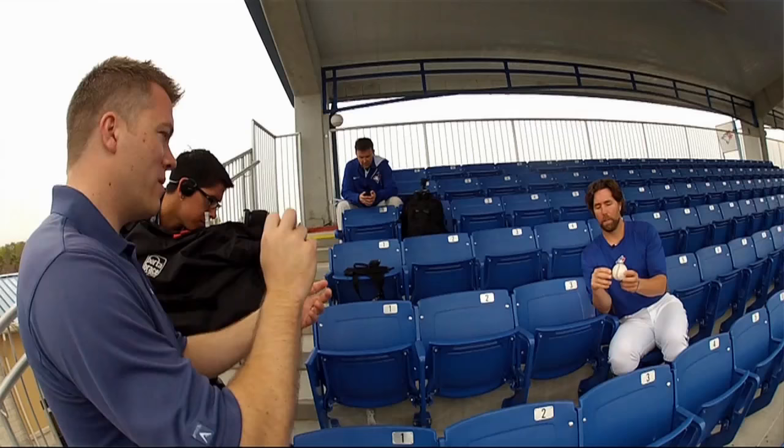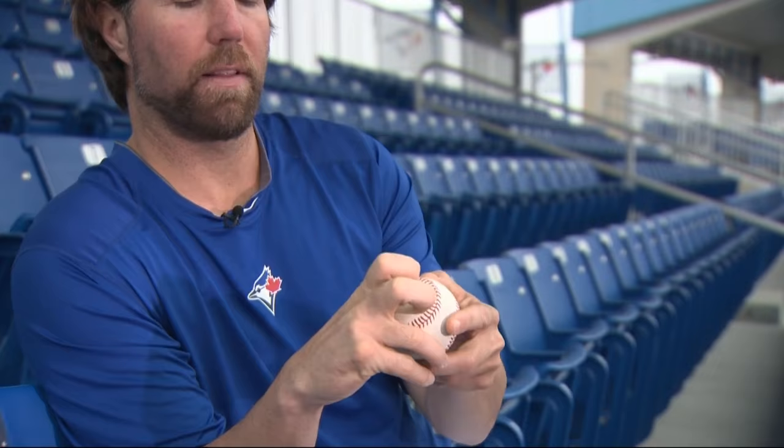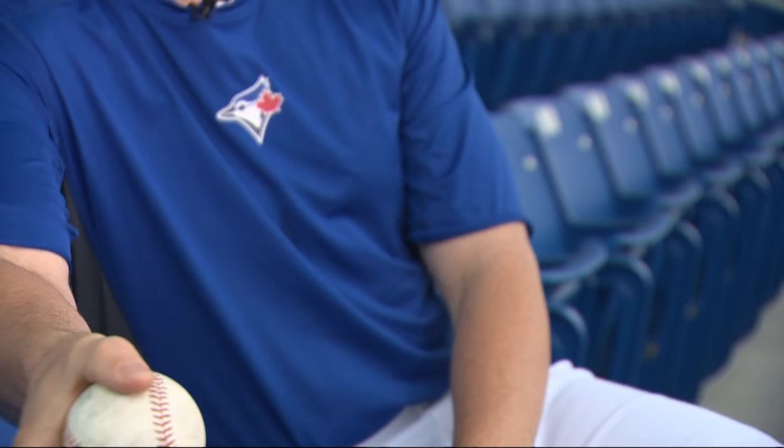So we call this the horseshoe of the baseball for obvious reasons. I take my fingernail on my pointer finger and my middle finger and I dig it into the leather right behind the seam. So it looks a little bit like that. And I keep my thumb off the seam on the side so it doesn't want to spin.